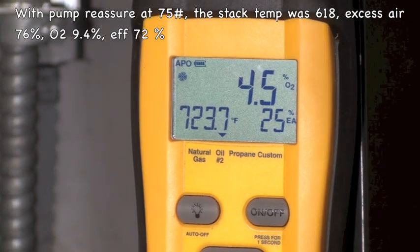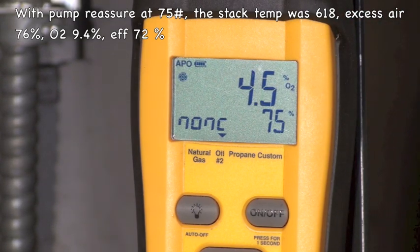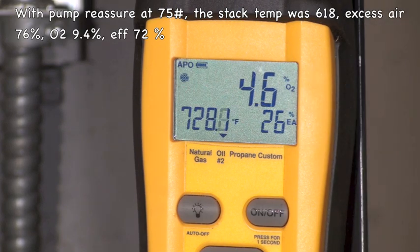I'm at 75% efficiency. I raised my pump pressure up, which is going to atomize the oil much better. I've got a clean smoke — done the smoke test and I'm clean. I've got 75% efficiency, 4.6%, 4.5% oxygen. I'm sitting at 26% excess air. Look at what's going on with the stack temperature — we're almost 730 degrees. It melts some solders with that. Why did that happen?